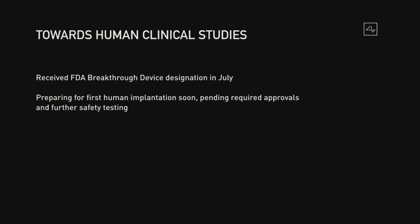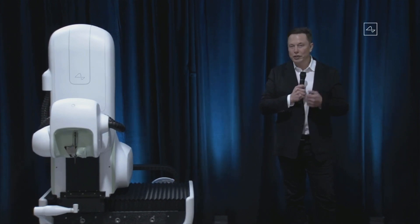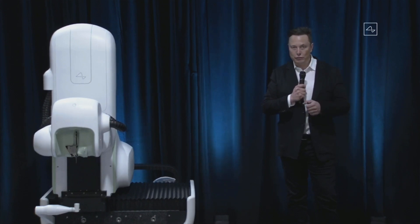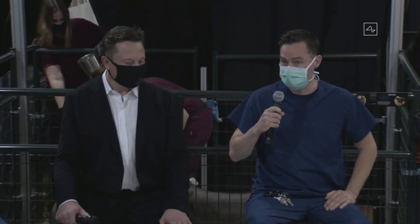We're making good progress towards clinical studies. We received a breakthrough device designation from the FDA in July, thanks to the hard work of the Neuralink team. We're working closely with the FDA and will be extremely rigorous — we will significantly exceed the minimum FDA guidelines for safety. Our first clinical trial is aimed at people with paraplegia or tetraplegia — cervical spinal cord injury. We're planning to enroll a small number of patients to make sure the device is safe and that it works.